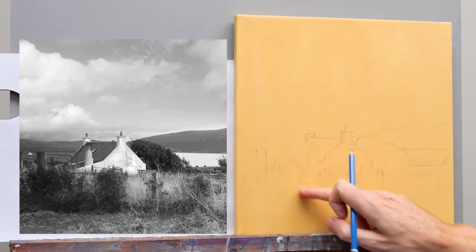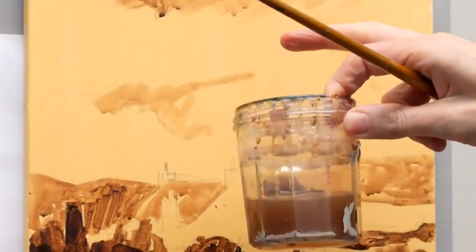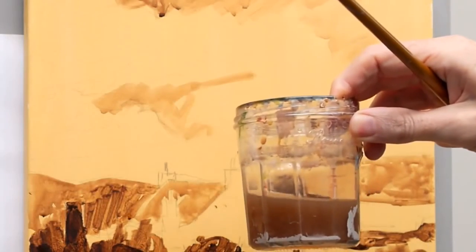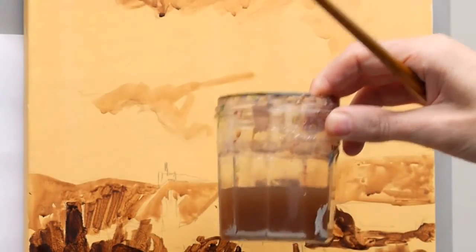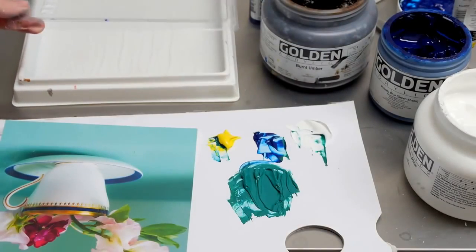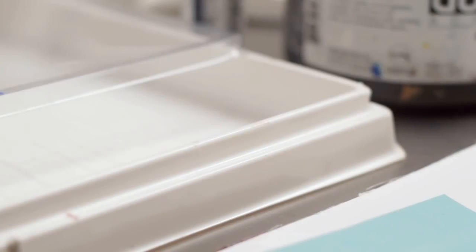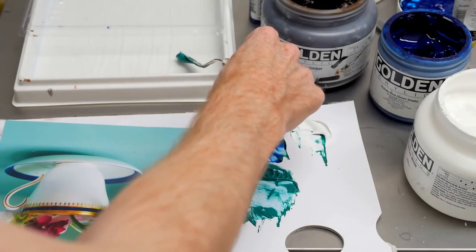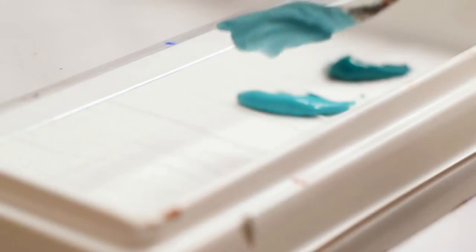Using acrylics is the simplest, most effective way for an absolute beginner to learn how to paint successfully. Acrylics dry quickly, they're diluted with water, and throughout this course you'll see me constantly keeping my brush moist and adding water to the mix. I also demonstrate using a stay-wet palette to keep your acrylics wet over a longer period of time so you can keep on coming back to your mixes to create lovely smooth blends.